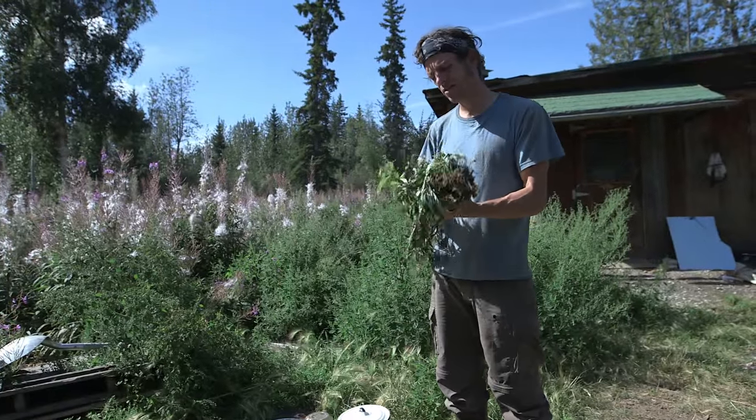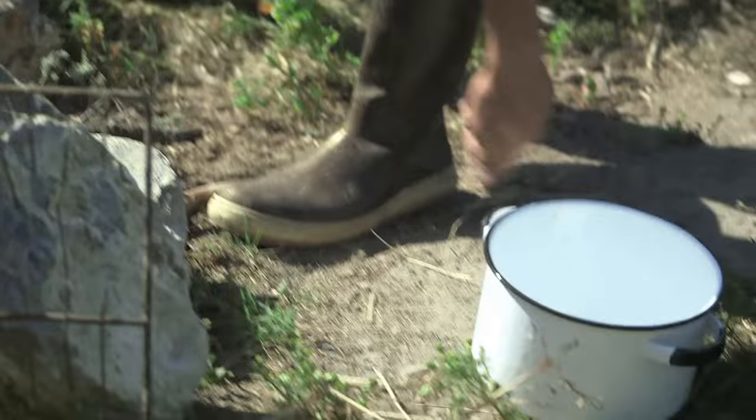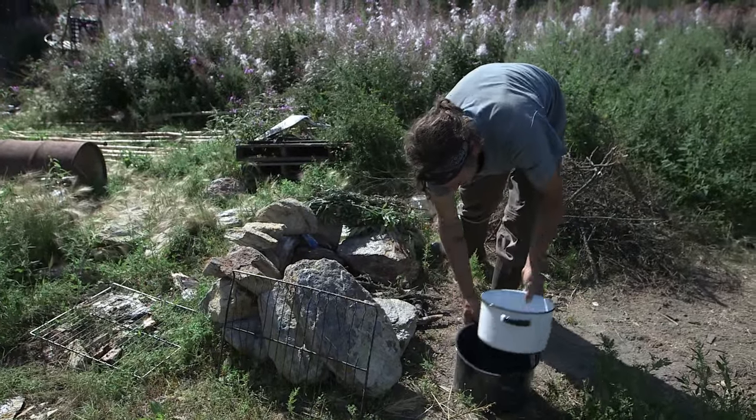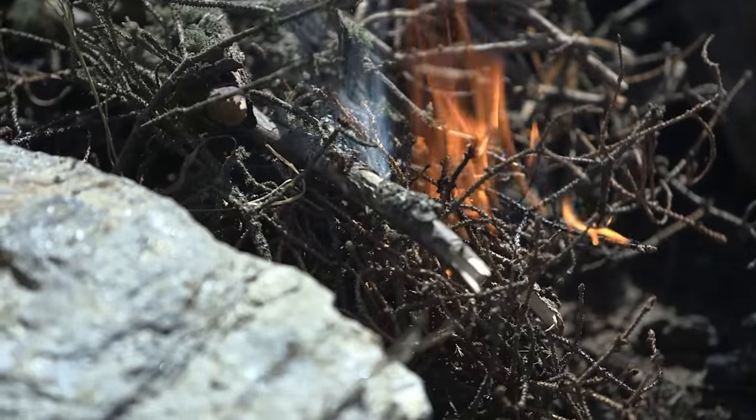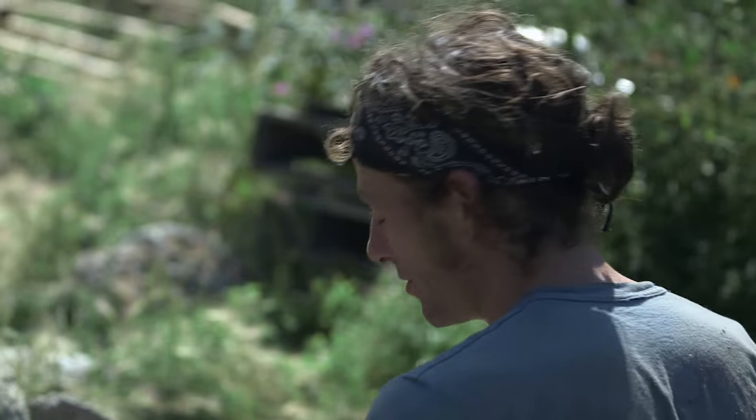I got some wormwood that I picked the other day. This is gonna be my salve pot — this is what I'm gonna fill up. I'll set this inside with boiling water. It's pretty essential whenever you do what I do out in the winter to be able to start a fire with the simplest of means.